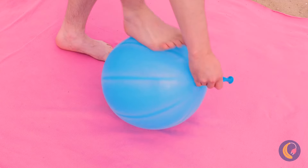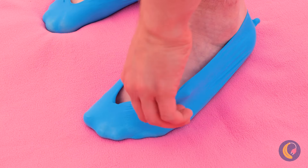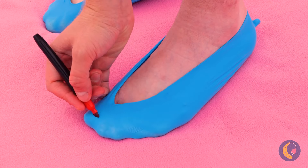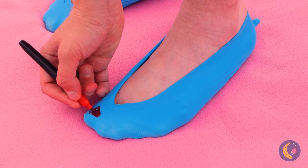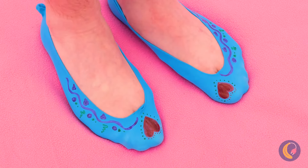This balloon even gets your right size — not only is it a custom fit, we can give it a custom design too. Now show off your brand-new slippers. Just be careful around the water.